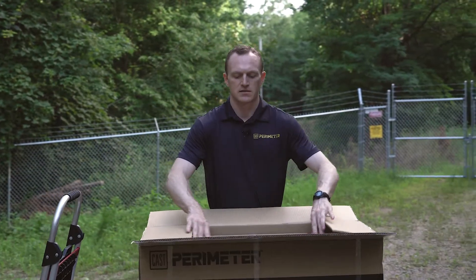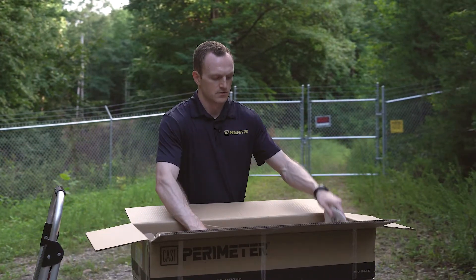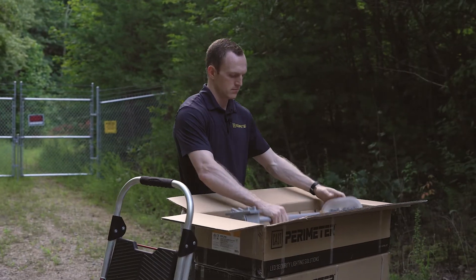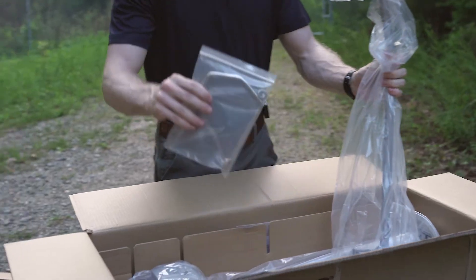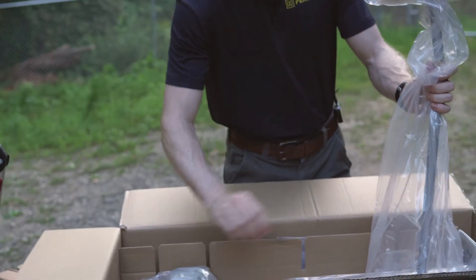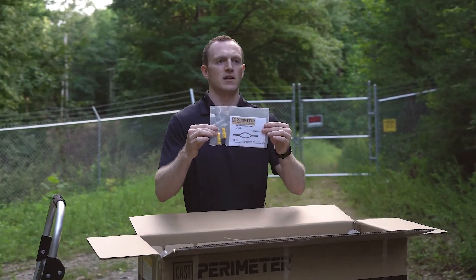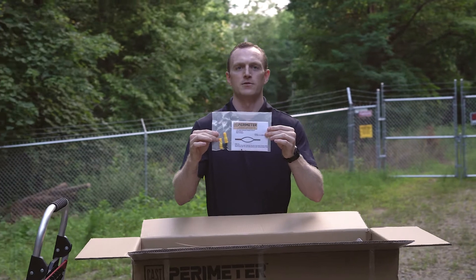Inside the box you have two lumineers with the round post mounting bracket on the back, one mounting bracket, and one quick connect splicing system for splicing the lumineer to the main wire.